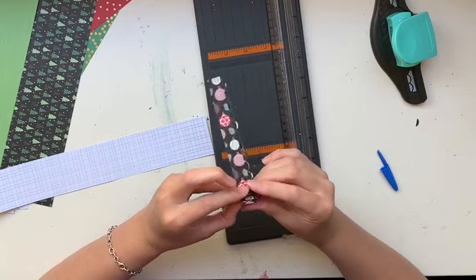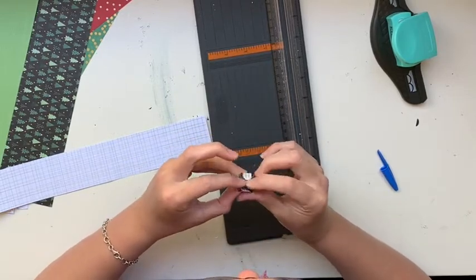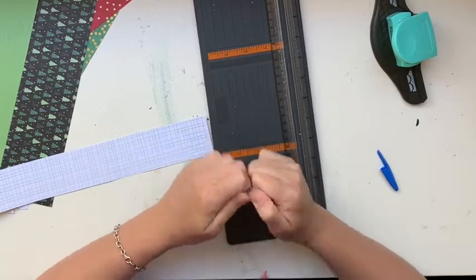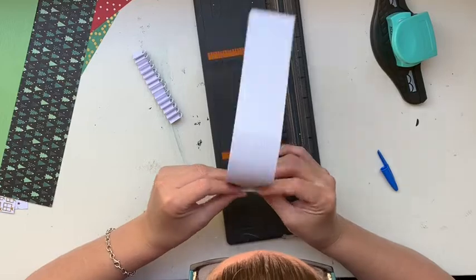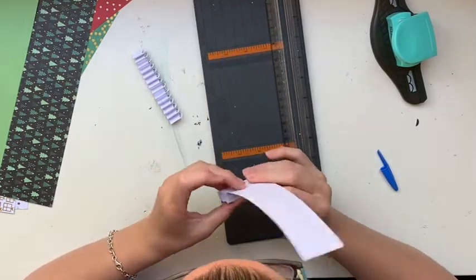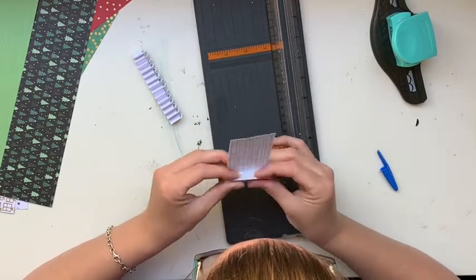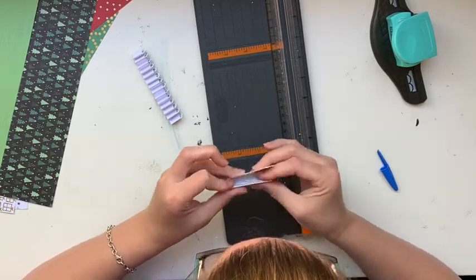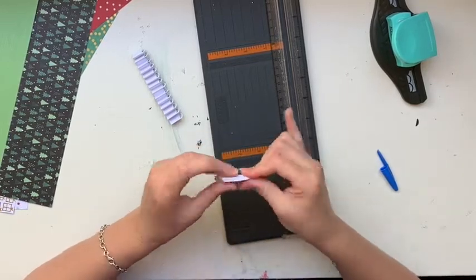Once I've scored all the way along, I then bi-fold them - forwards, backwards, forwards, backwards - on both sheets of paper. Again, this is the error I found the first time: doing them separately makes sticking them together later all that bit harder. I definitely recommend putting these together before you do anything else.